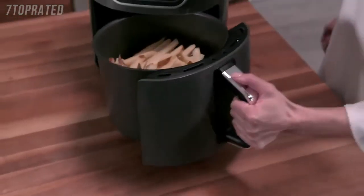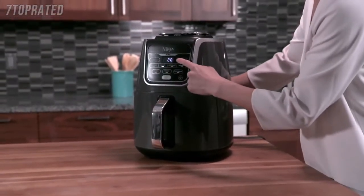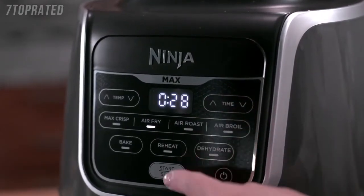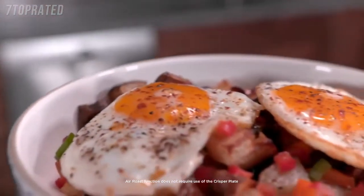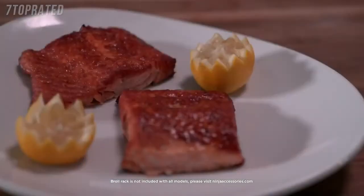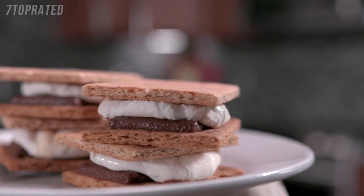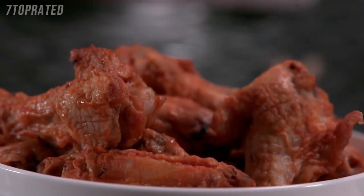The Air Fryer function allows you to crisp fresh and frozen foods without the guilt of deep fried food. To activate, press the Air Fryer button and use the Temp and Time Up and Down arrows to adjust cook time and temperature. The Air Roast function can be used to roast foods traditionally made in an oven. With the Broil Rack, the Air Broil function gives meals the perfect finish and crispiness. The Bake function allows you to create sweets, treats, and desserts traditionally made in a home oven. The Reheat function is perfect for reviving your favourite homemade or takeout leftovers.